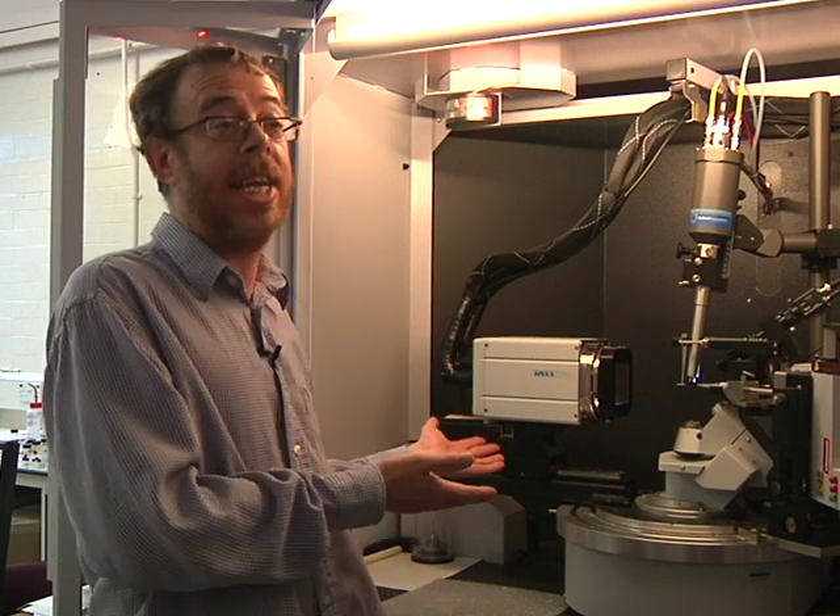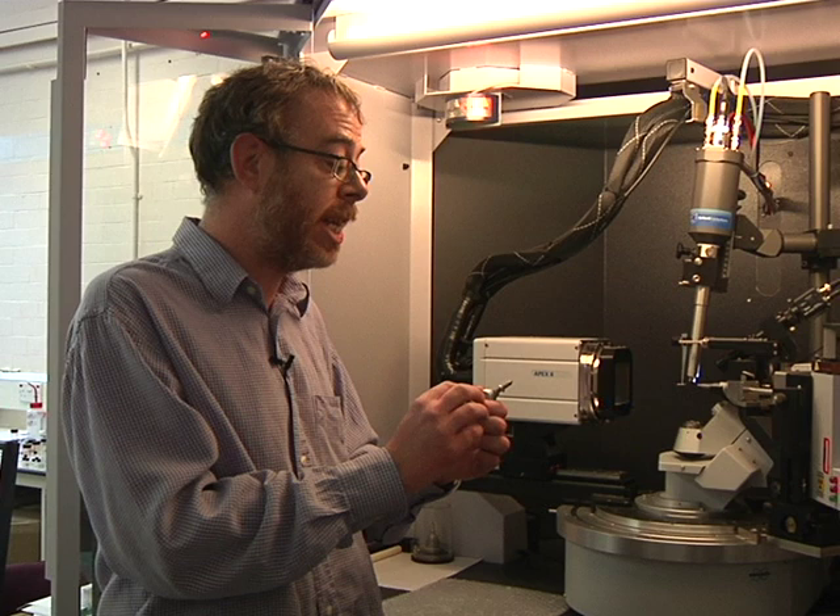One of the things with chemists is that we must find out what's going on at the atomic level. To find out what's going on at the atomic level, it takes a lot of kit, and it's kit like this that shows us where our atoms are. The first thing we have to do is grow a crystal. That can be easy, it can be difficult, but they don't need to be very big. And as you can see here,